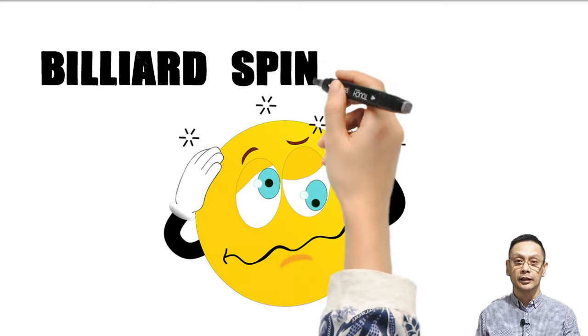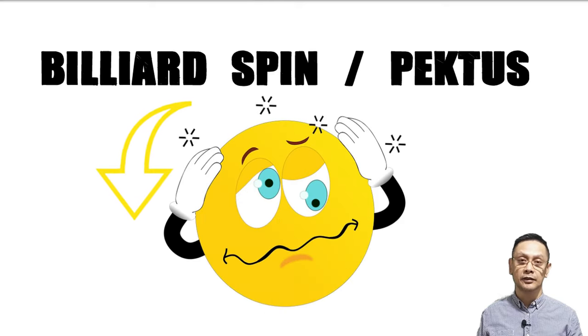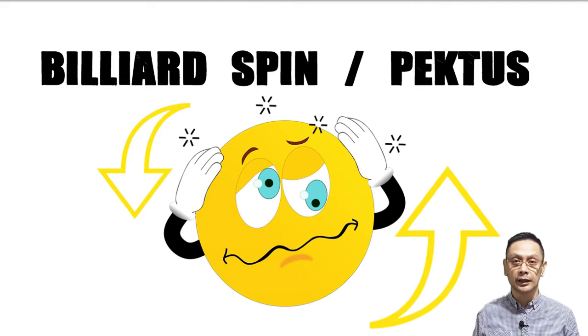Hello guys and welcome again to my channel. Ito na po yung pinakaintay ng mga beginners dyan — yung papaano mag-pectus.